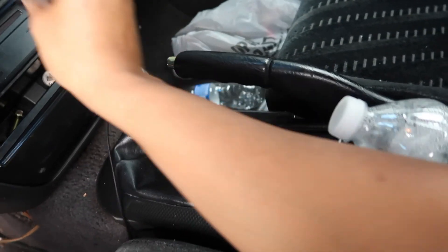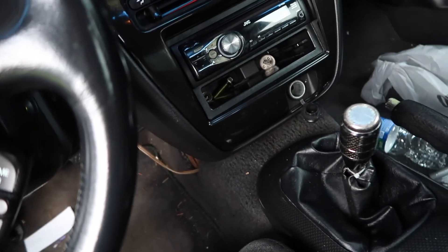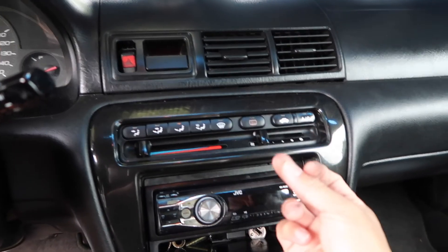Where's the face? Face, face, face — yep, no one's ever gonna know it was underneath my seat the whole time. Okay, so we're replacing this with this — this is a dual double-DIN stereo. It should look a little bit better than what's in here now.